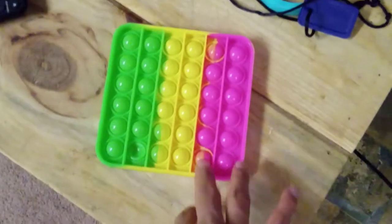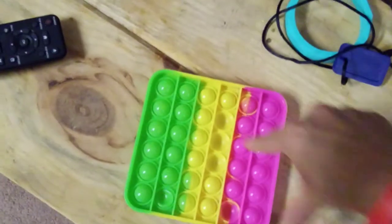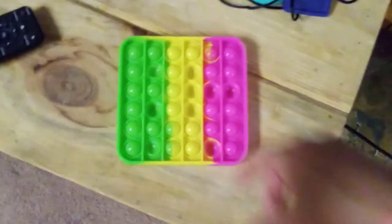I'm going to flip it over and do it again. Like that, and then flip it over and do it again.